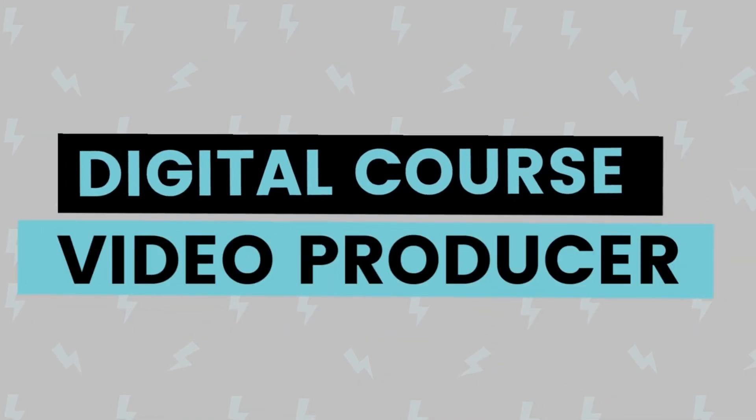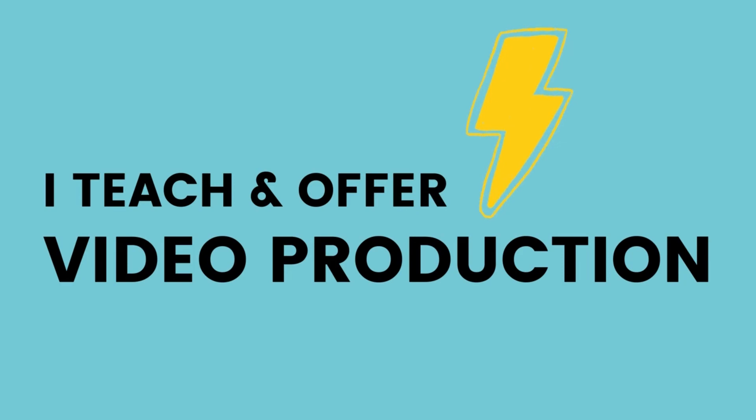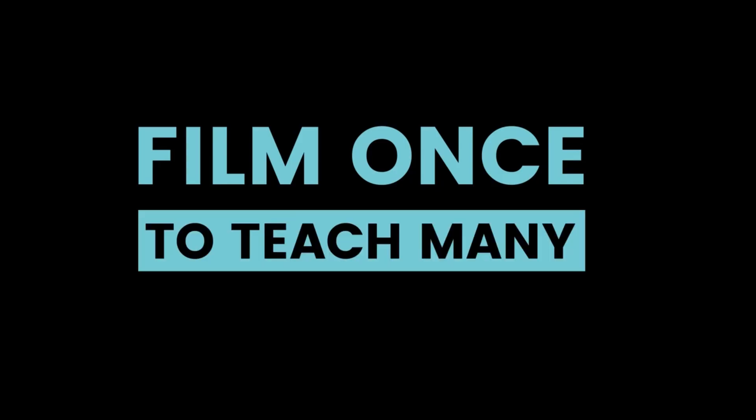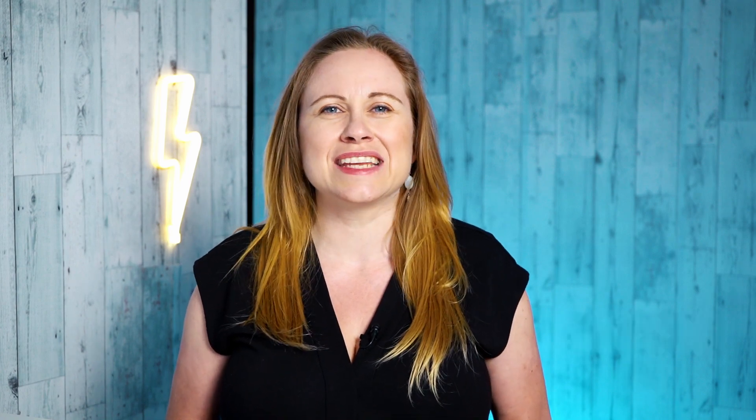Hi I'm wonderful Lida, a digital course video producer based in Vancouver, Canada. I teach video production to service providers so that they can film once to teach many. If you have a course idea and want to learn how to film yourself, make sure you subscribe to my YouTube channel because I have new videos out every Wednesday.